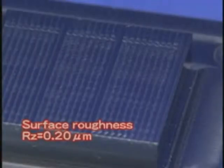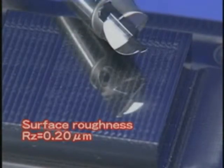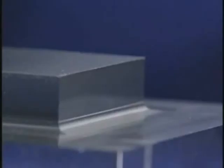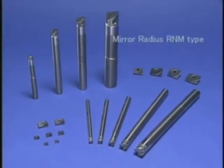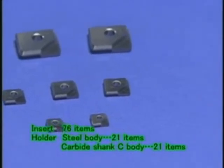R&M type. High quality machining is achieved by the high precision of this tool. The surface roughness is 0.2 microns and the surfaces are finished like a mirror. The squareness is perfect. In the mirror radius R&M type, we offer a line of various items suitable for your needs, including finishing of the bottom face and side faces of dies.